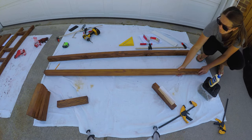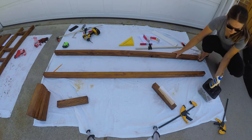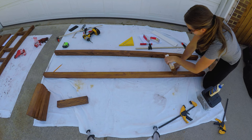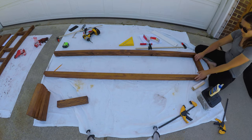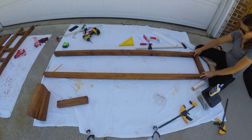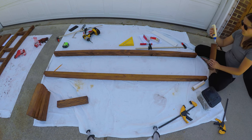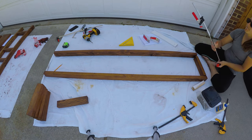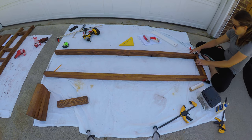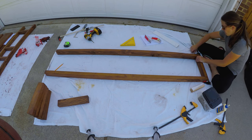Now it was time to build the legs of the bookshelf. I placed two leg pieces on a flat surface with the smaller 2-inch side facing up, then placed one side piece between the two leg pieces — this is the one with the pocket holes. Starting at the top, I placed one side piece flush with the ends of the leg pieces, with the pocket holes facing up. I clamped the boards together, checked for square, then secured them with 2.5-inch screws through the pocket holes.